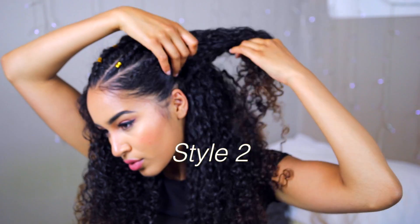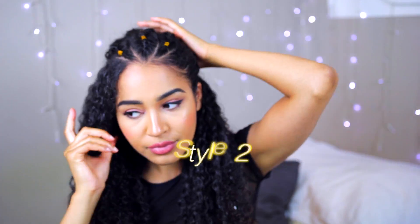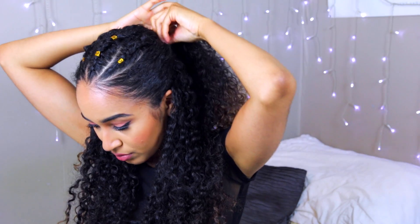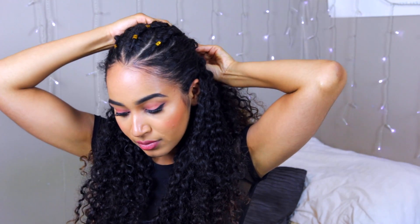Now for style 2, I just really wanted to emphasize those cornrows on the top of my head. So I'm bringing the hair from the sides of my head around and just pinning those down with a butterfly clip at the back of my head.